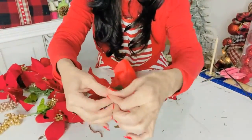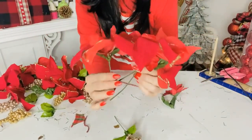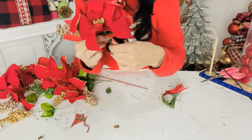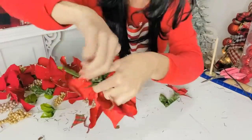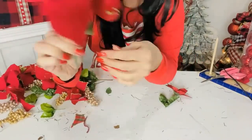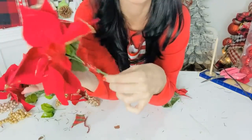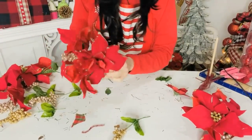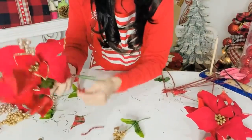For poinsettia bundles for an outdoor garland, take pre-cut Dollar Tree poinsettias — about three or four — plus some cute little berries, and wrap a pipe cleaner all the way around them to bundle them together. I'm making six to seven of these to attach into my large outdoor door garland. I want them tight and pretty, almost like a bouquet, rather than too full and spread out.